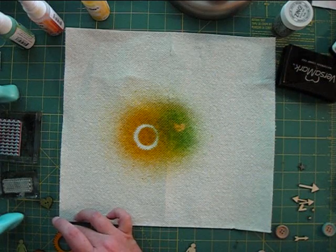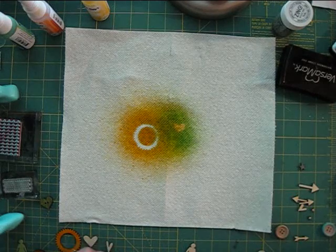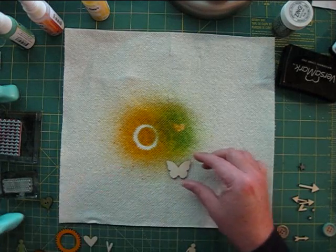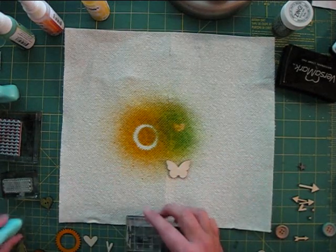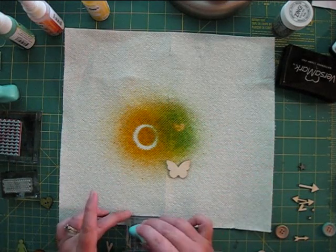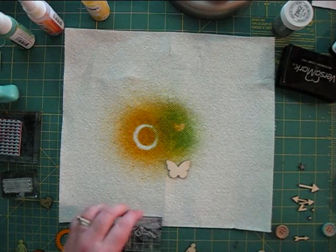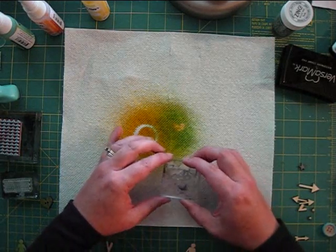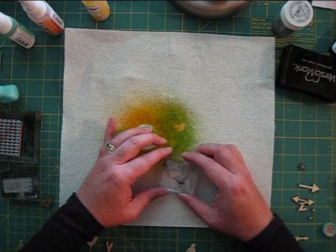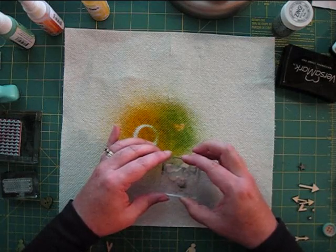Stamping is a perfect way to add pattern as well as color to your veneer embellishments. This technique works better on the larger wood pieces, and you'll want to match the scale of your stamp to the size of the veneer. I've found that the Prima chalk inks give a good clear image on wood with no bleeding. For this butterfly, I'll be adding a stamped word. Make sure you don't apply too much pressure or rock the stamp back and forth and you'll get a perfect image.